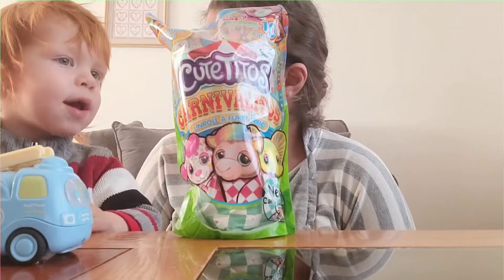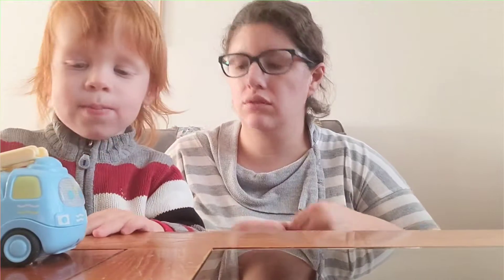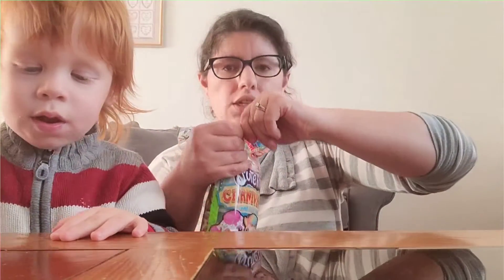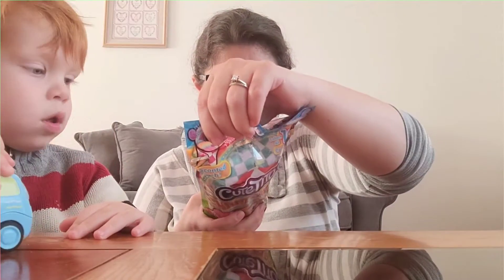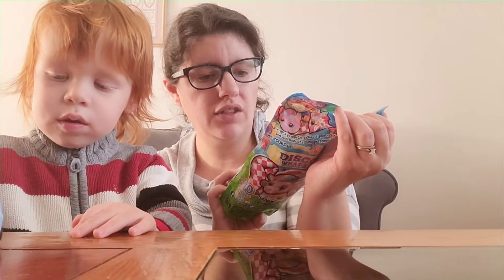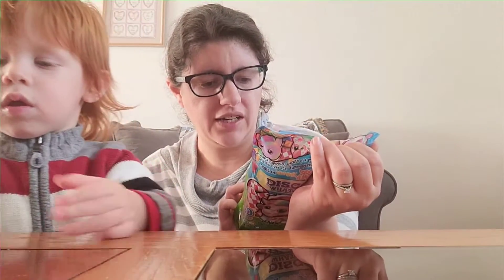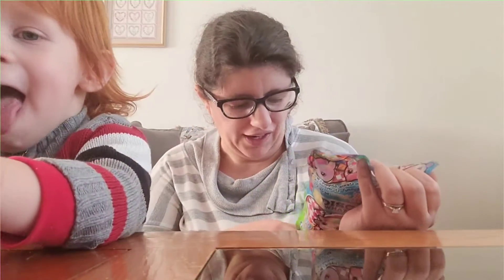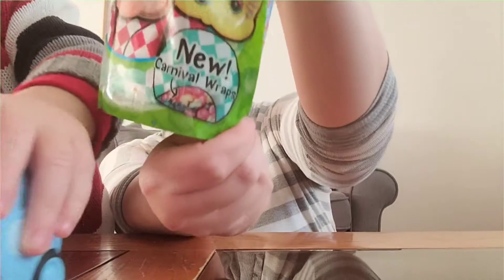Lucas, your face is dirty — should have cleaned you up before the video! So let's go, we're going to open this up and see which one we got. I know these are the Carnivalitos. It says 'unroll a furry fair friend' — F-A-I-R, fair, get it? New carnival wrap.